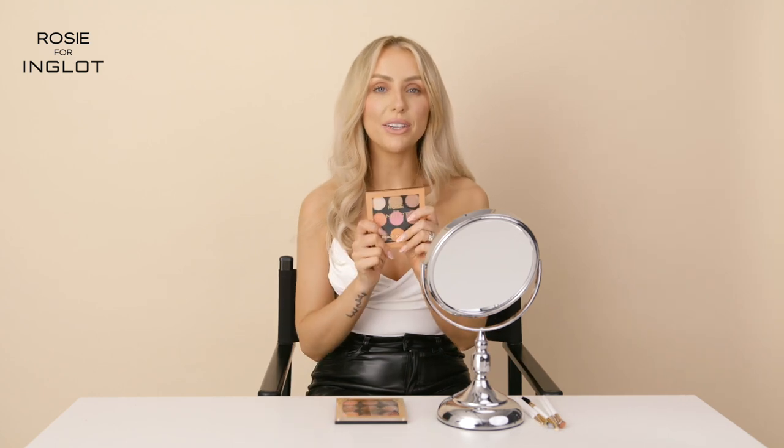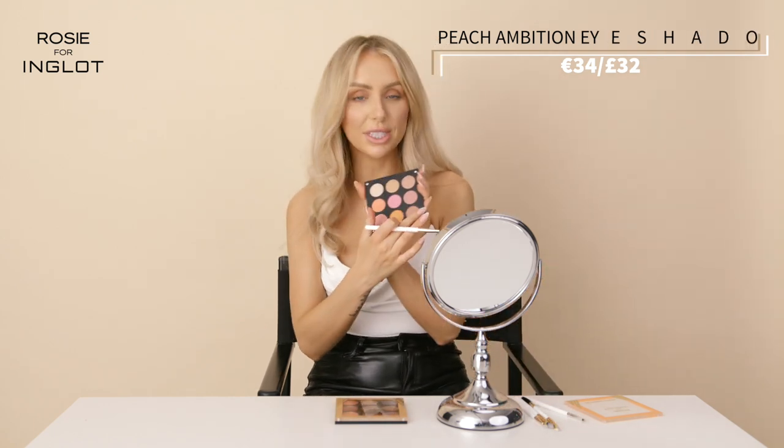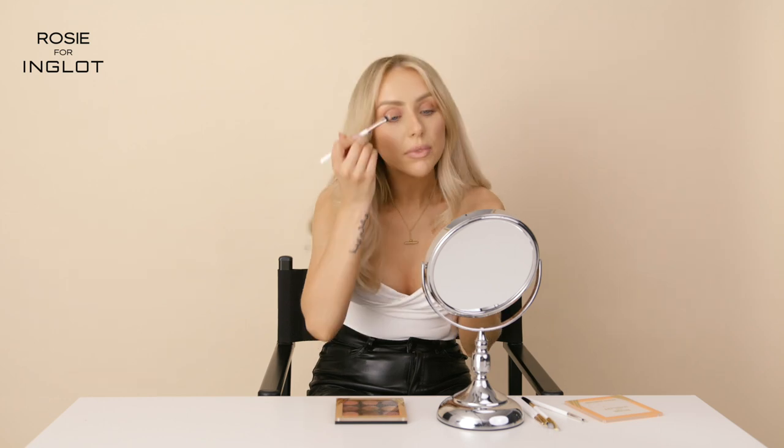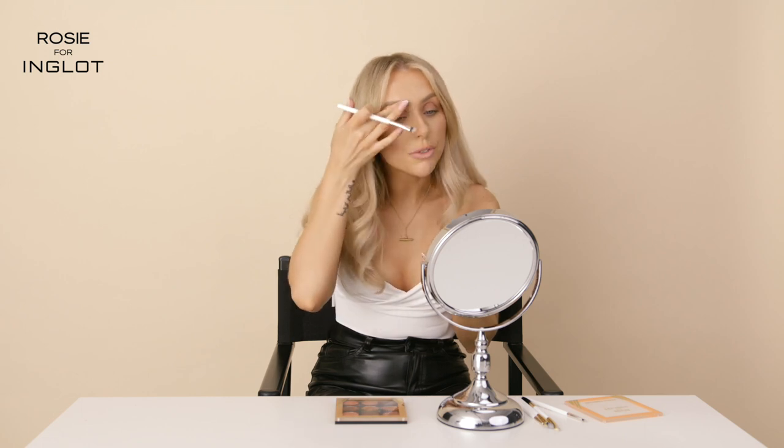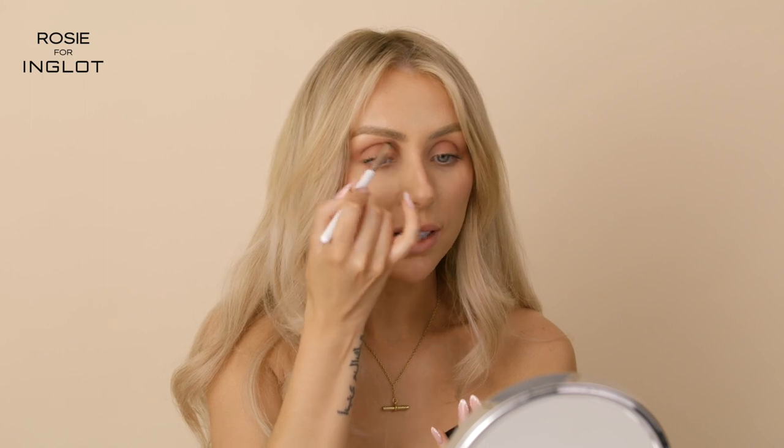I'm going to go in with my Peach Ambition palette. I've already popped on a really light base so I'm going to top it up and then add a little bit more drama. I've used two shades mixed together to give a really nice, quite pinky shade — I love it as an everyday base for eye makeup where it's nice on its own with a little bit of mascara. I'm using my brushes from my brush collection — this is a great one for blending all over the eye. I'm blending this all over the eyes and I'll use this as the base for my eye makeup today.